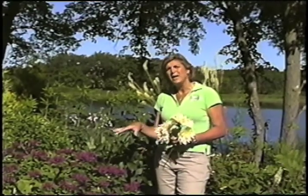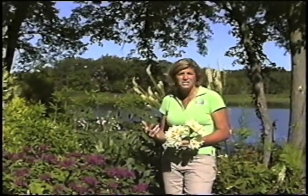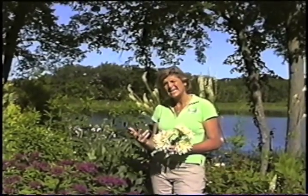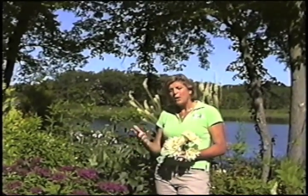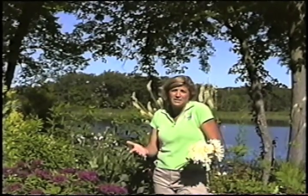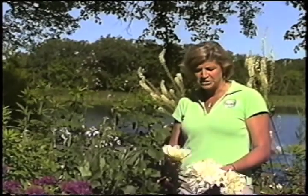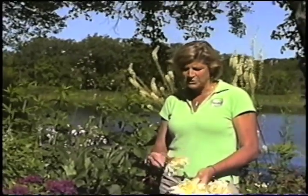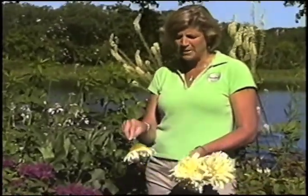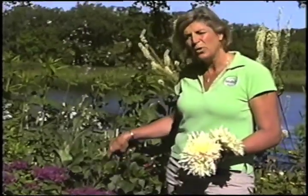Besides the perennials, I also grow dahlias, and they're just starting to come into bloom here. They typically do like the heat, and any flower that needs to get up to a certain height before it blooms is going to take a while to get there. Even if you start them in a greenhouse, they flourish more in the heat of the summer. The dahlias are just starting to open up now, and these ones are just faded — I didn't quite pick them in time to put them on my counter.